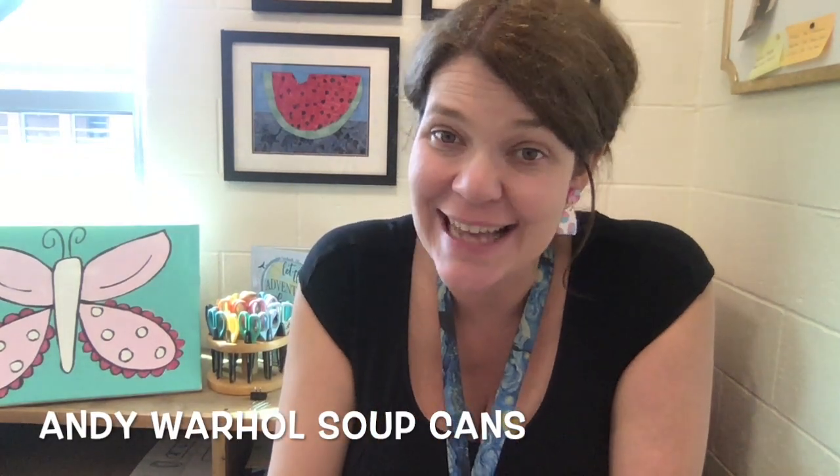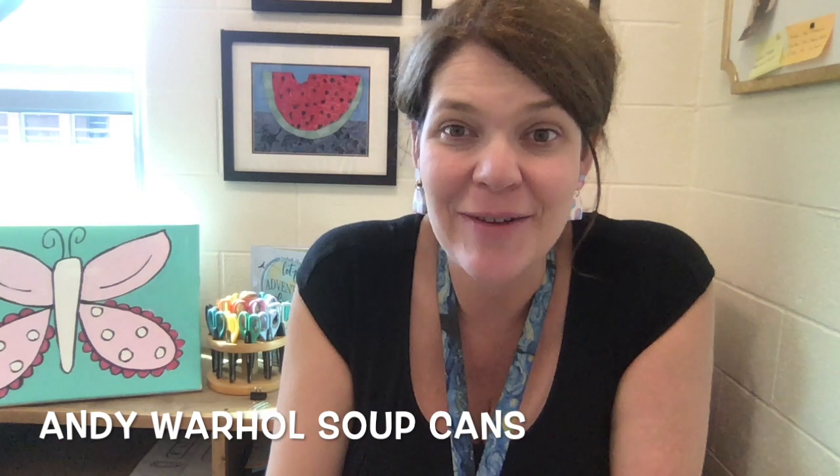Hi artists! My name is Ms. Kuhn and I'm the art teacher at Creekside Elementary. I know a lot of you had Ms. Wall last year at Richland, and I just wanted to take a second to introduce myself to my new second graders. I cannot wait to meet you in person.